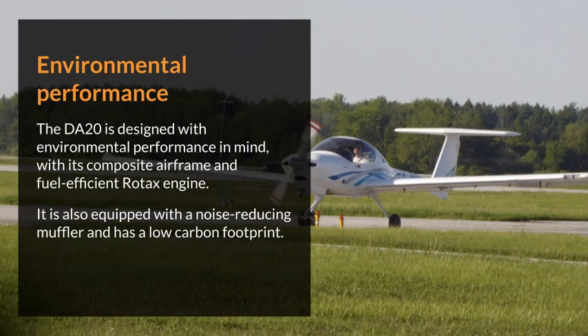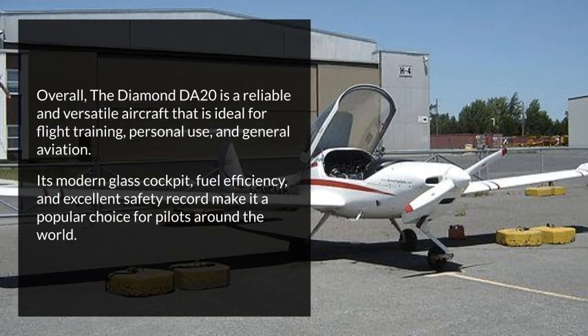Environmental Performance. The DA20 is designed with environmental performance in mind, with its composite airframe and fuel-efficient Rotax engine. It is also equipped with a noise-reducing muffler and has a low-carbon footprint. Overall, the Diamond DA20 is a reliable and versatile aircraft that is ideal for flight training, personal use, and general aviation.